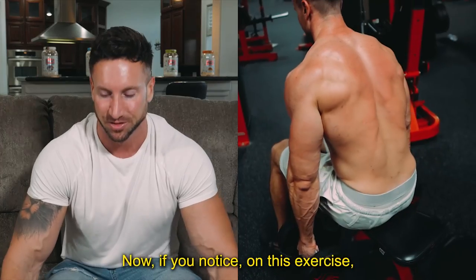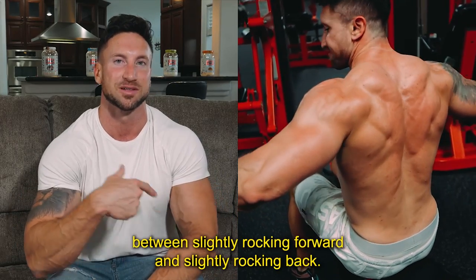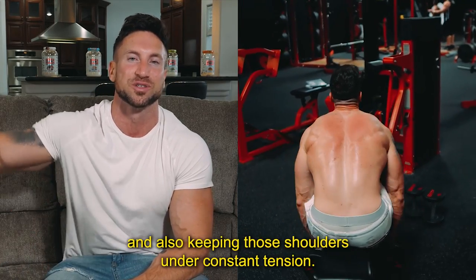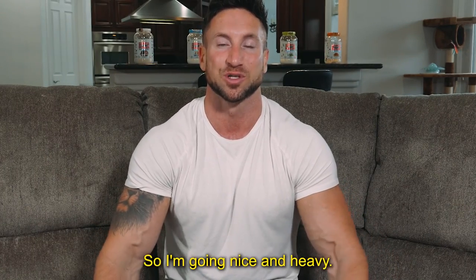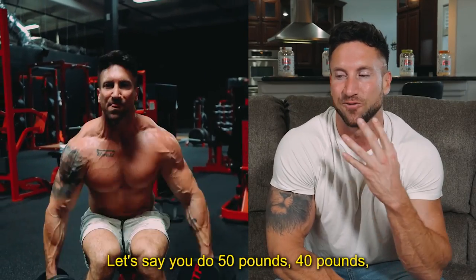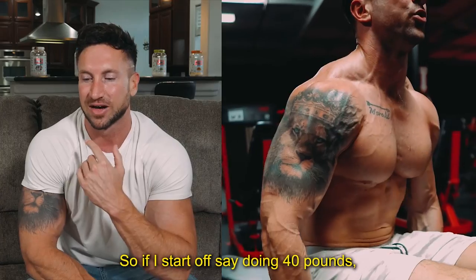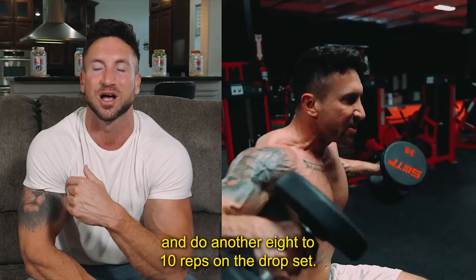If you notice on this exercise, I start off leaning forward, and as I raise those dumbbells up I'm rocking back. I'm going back and forth between slightly rocking forward and slightly rocking back — that truly is the key to this move. Also keeping those shoulders under constant tension, so I'm not resting at the bottom of each rep. I recommend you drop that weight 30 to 40% and do another eight to 10 reps. So if I start at 40 pounds, I drop to 25 pounds for the drop set.